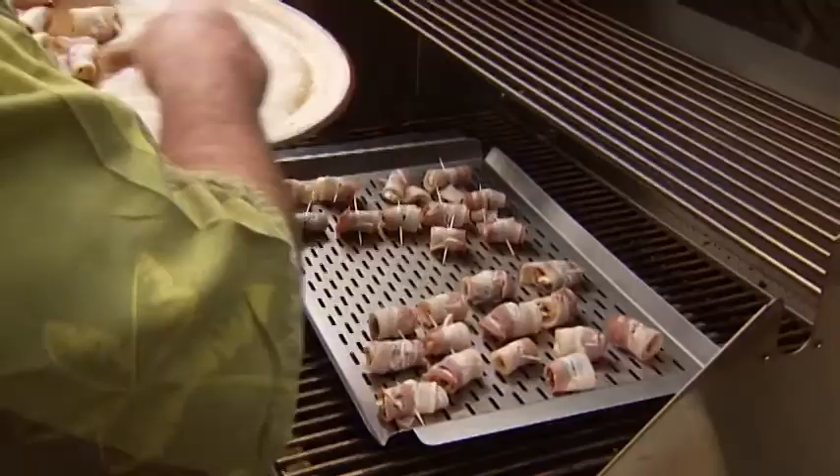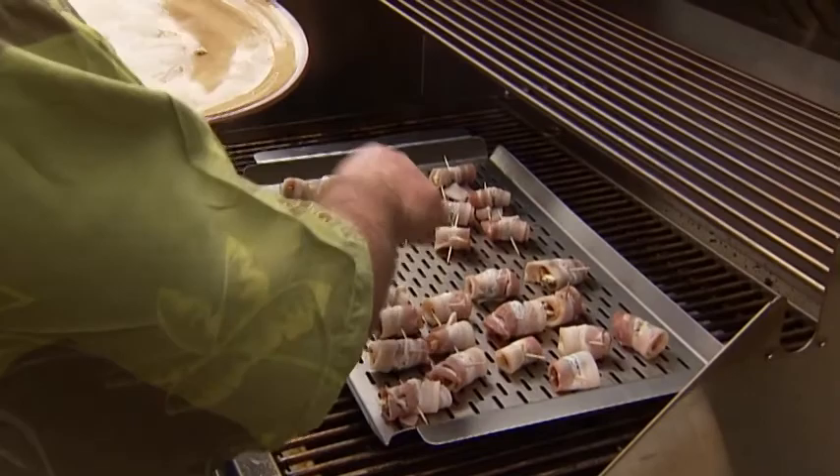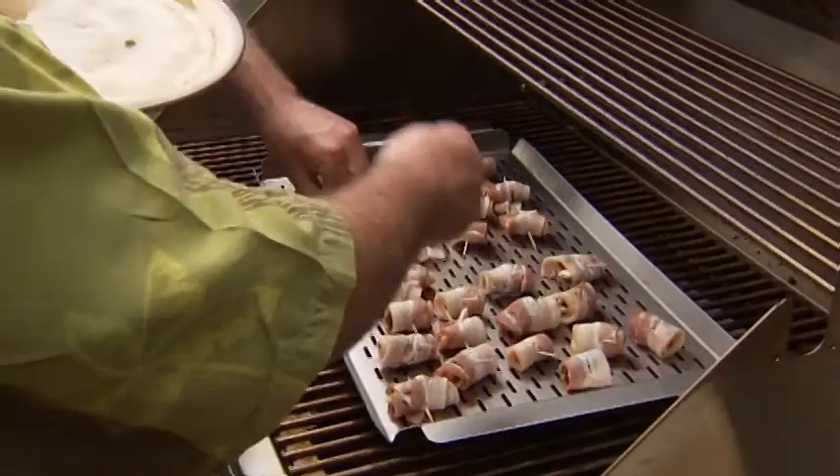Can you cook them and let them sit, or are they better to eat hot? Better to eat hot because then you've got the cheese and the bacon. But having said that, there's nothing wrong with eating them cold either.